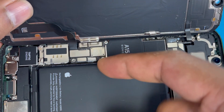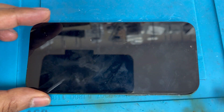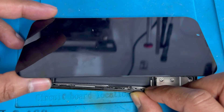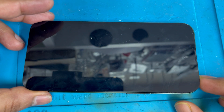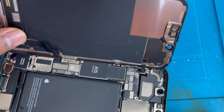Let me just remove the battery connection and see. The phone has stopped restarting. Now we're going to put the battery back and turn on the phone. The phone is now keep restarting again, so now we're going to remove the sensor connection.